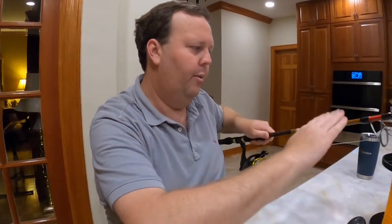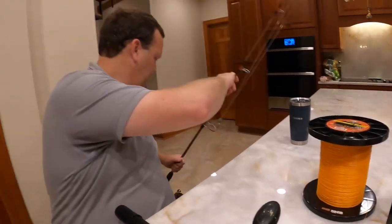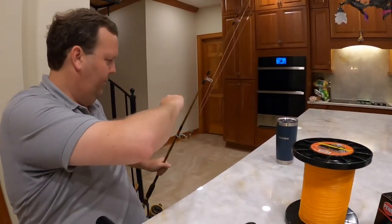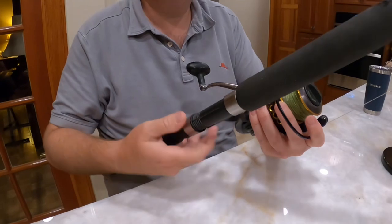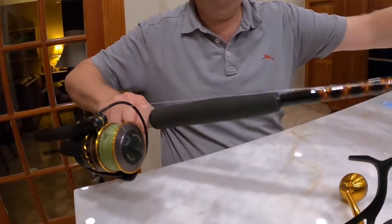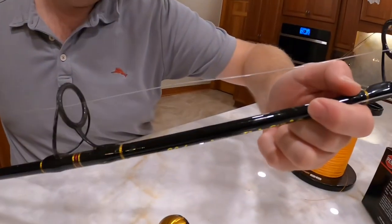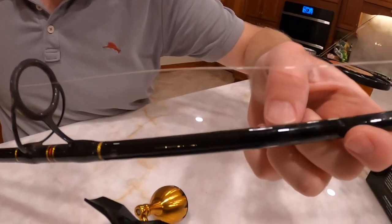This is the other rod we can pair it with — the Ugly Stick Tiger Elite. We're going to swap this guy out for an old custom Ugly Stick. It's been a great rod. I think it's a medium heavy, rated 15 to 30 pound.